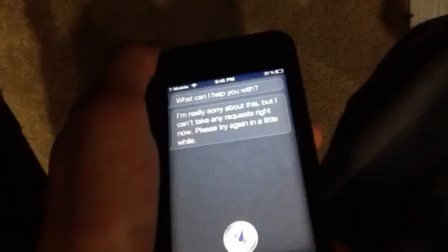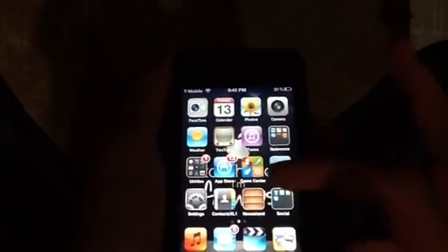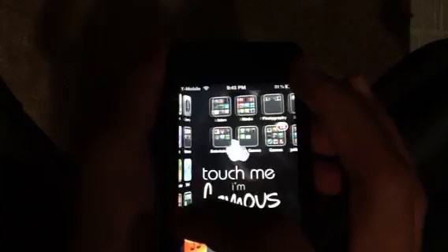This happens if the proxy host does not work, because a lot of people want to use Siri. I'll have a couple of proxy hosts in the description and you can try them all to see if they work.